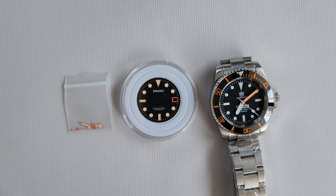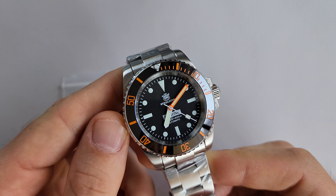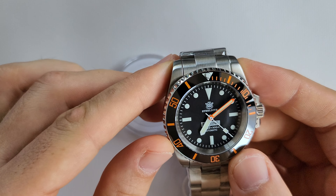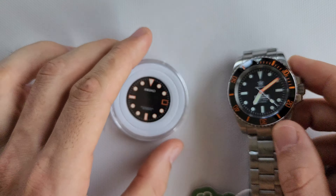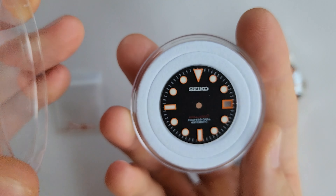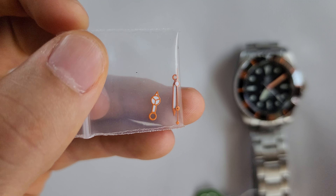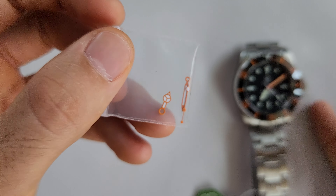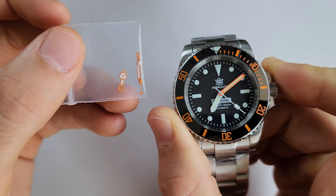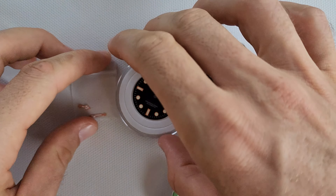Good morning everybody, welcome to a new episode. Today I've got the Steeldive 1954C. I really like this orange bezel and new hands, and I've got an idea — what if I add more orange to these colors? I have some orange hands as well, but I'm not sure if I'm going to use them because the original hands are nice too and they're much brighter. Let's start and see what we can do with it.